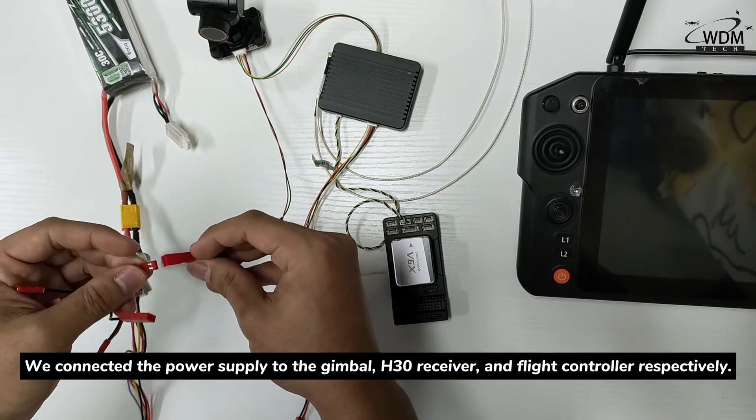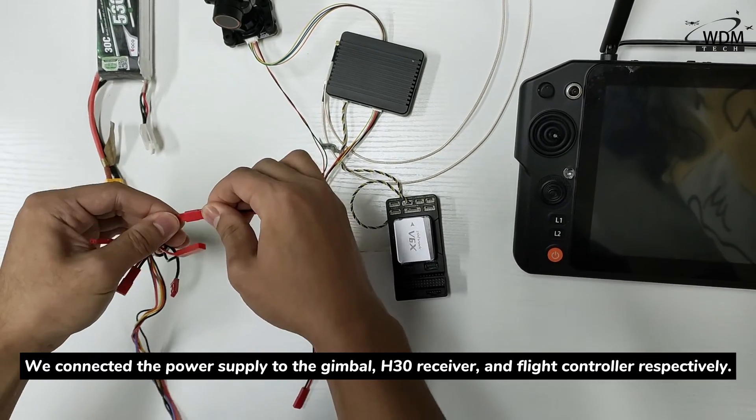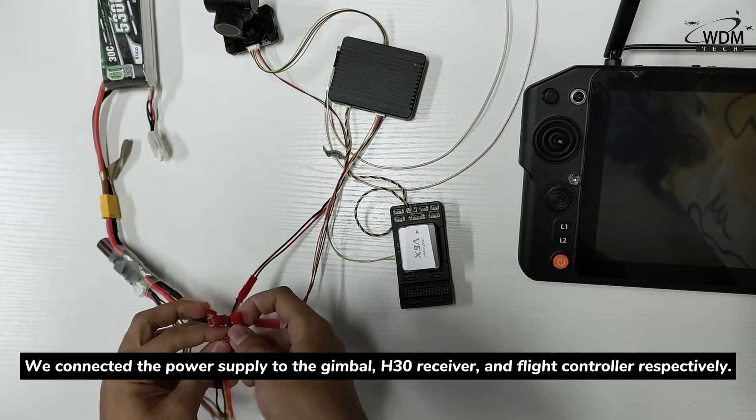We connected the power supply to the gimbal, the H30 receiver, and the flight controller respectively.